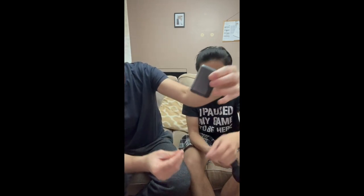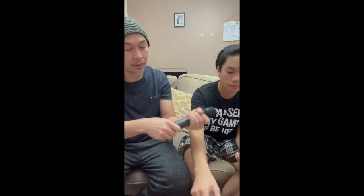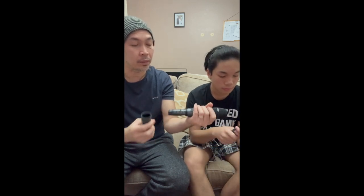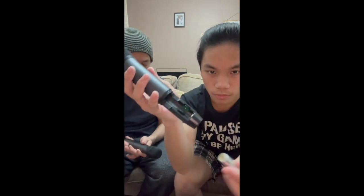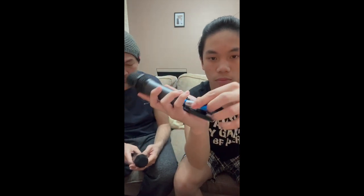It looks like this, it's nice. We need the battery — let's put the battery in, twist and open. Oh, there it is. Yeah, thank you for showing them how you love me.